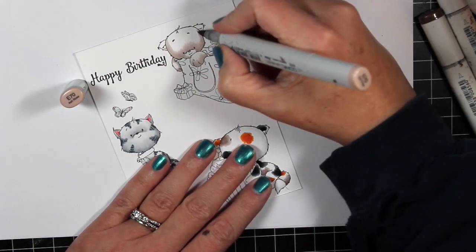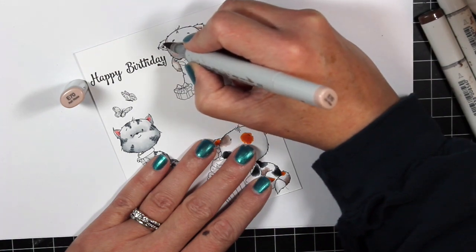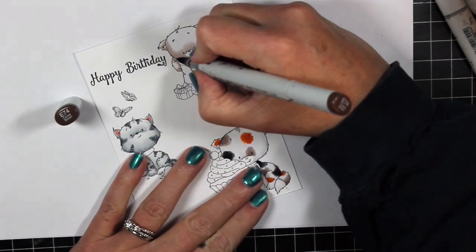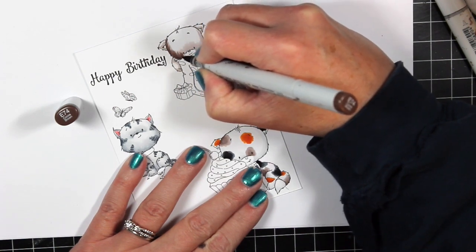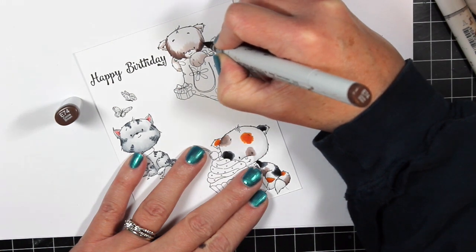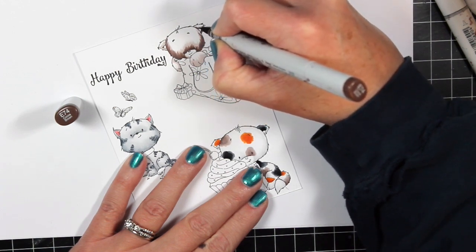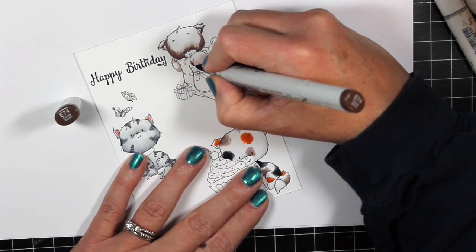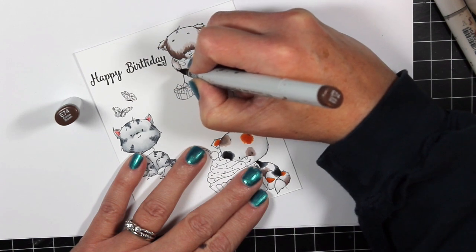My first tip is to color only the fur you want textured and nothing else. The reason is that if you pick a cloth that's a little bit bigger than the fur portions you want to color and smoosh it on, it's going to bleed or push around all of your colors. To keep things clean with very little cleanup at the end, I always color the fur first, add the texture with the colorless blender, and then color the rest of the image. I'm using the same E70, E71, E74 series of Copic markers and shading the kitten just like I've done the others — top light source, darkest areas at the lowest portions of the kitten's body, flicking the dark marker up for a nice blend.